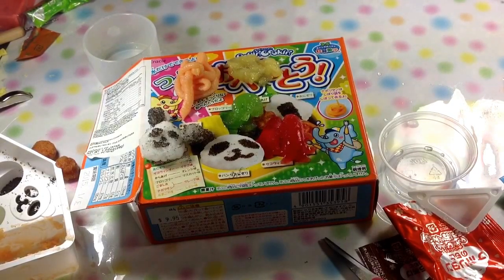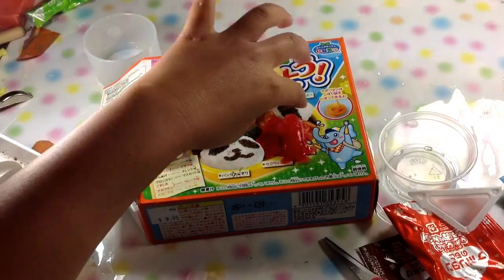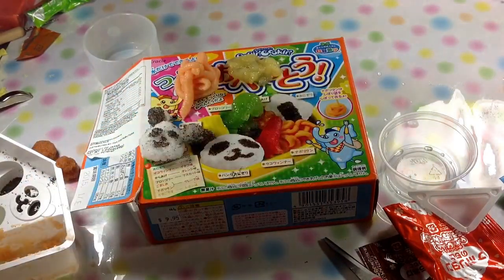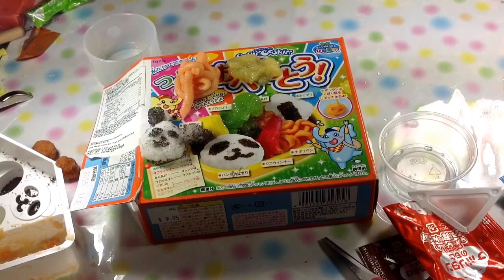Sour. That one doesn't taste good? It does, but it's sour. Yummy. Strawberry. Thanks for watching. Bye!